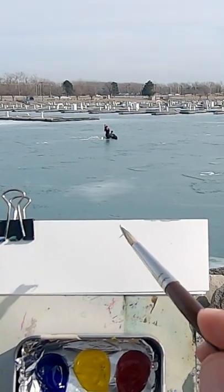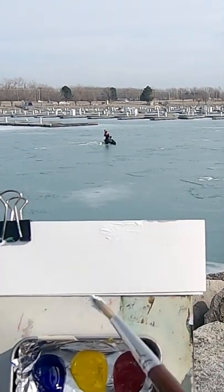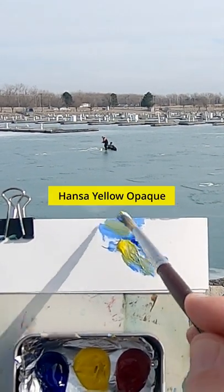I'm going to match the color of this ice. This is titanium white, ultramarine blue, and Hansa yellow opaque.